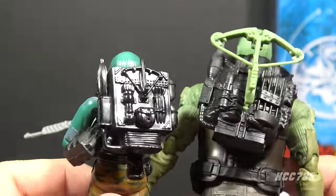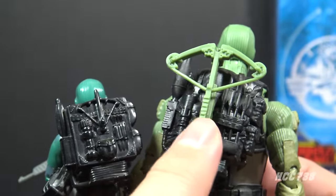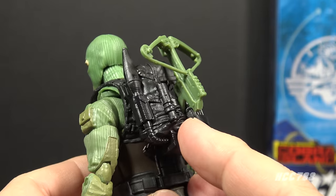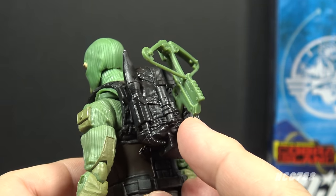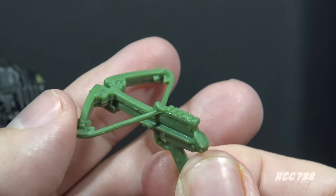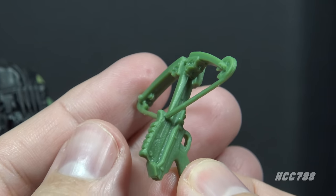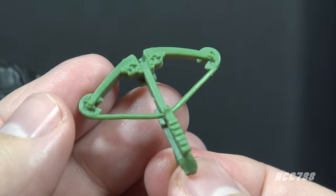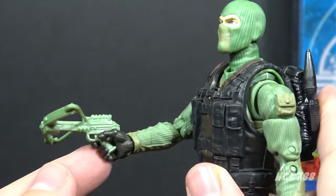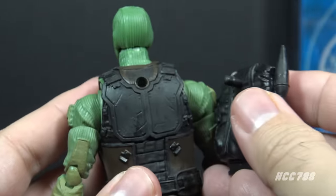Let's move on to Beachhead's backpack. This backpack is inspired by the 1986 Beachhead backpack — it has basically the same details. But unlike the '86 backpack, which had a molded-on crossbow, the Classified backpack has that crossbow as removable. The grip of that crossbow wedges into the slot on the backpack, though on my example it won't go in any farther than a certain point. Let's remove that crossbow and take a closer look. It's in the same green color as the assault rifle and looks pretty good. That crossbow will fit in the figure's hand, but the grip is really short. If I were displaying this figure, I would probably just leave it in the backpack.